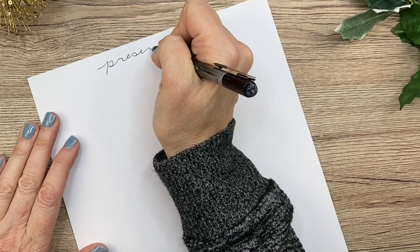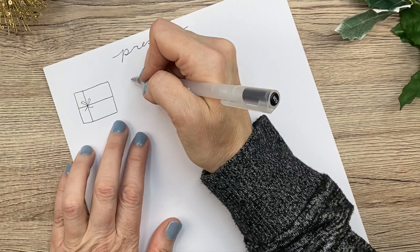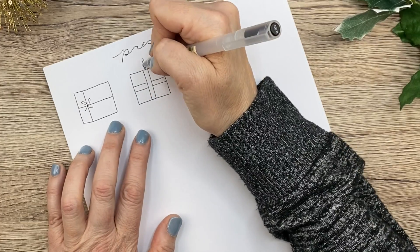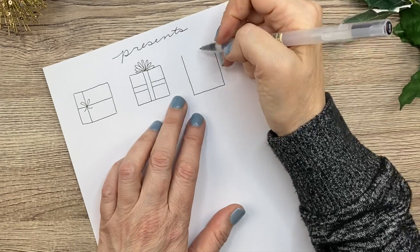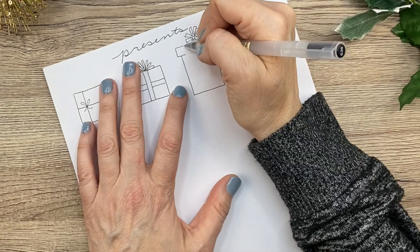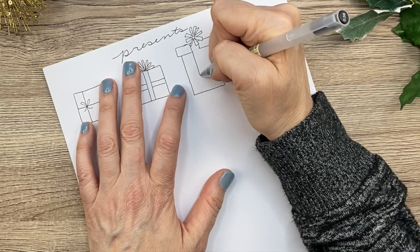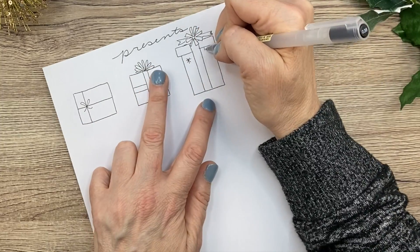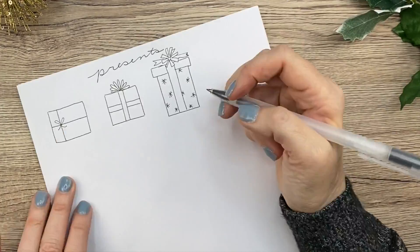Next up, we're going to draw some presents. There are so many different ways to draw presents. Here is a basic little package with string. And then you can get a little more elaborate and do ribbon on there with just a basic ribbon on the top. And then here I'm going to add a top to it like it's an actual box-kind present — I like drawing those the best. We're going to draw a ribbon that goes right over that top there. There are so many different ways to draw ribbons, and I'm going to decorate it with snowflakes. You can make any sort of wrapping paper you wish — that is the fun of it.